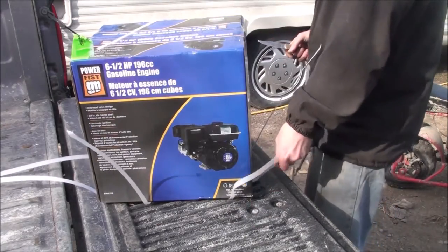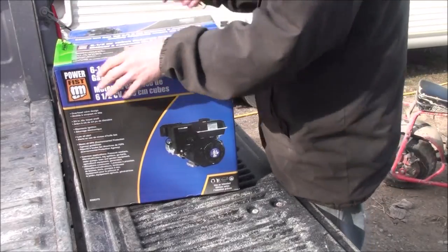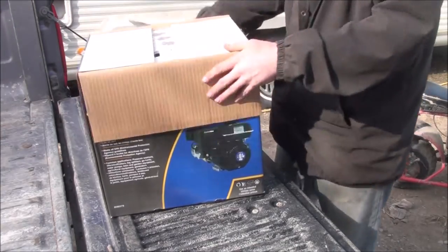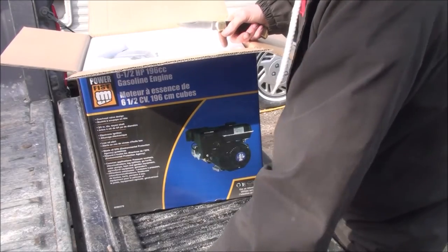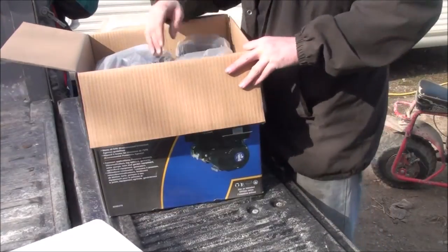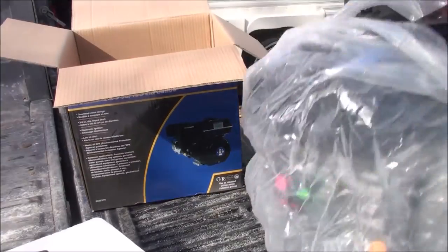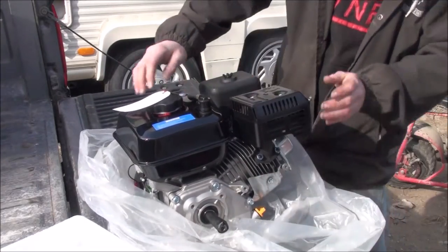They do that on purpose so they keep selling their Honda engines. I'm doing this from the beginning so you can see what it takes — it's that easy. This isn't my engine; it's a friend of mine's. He knows what I'm doing and wants the modification done to his engine. She's brand spanking new — even smells new, like plastic.